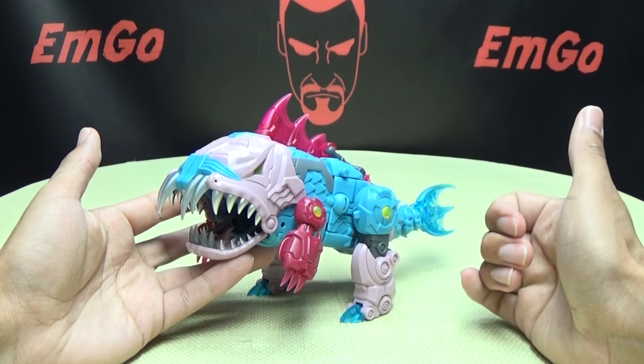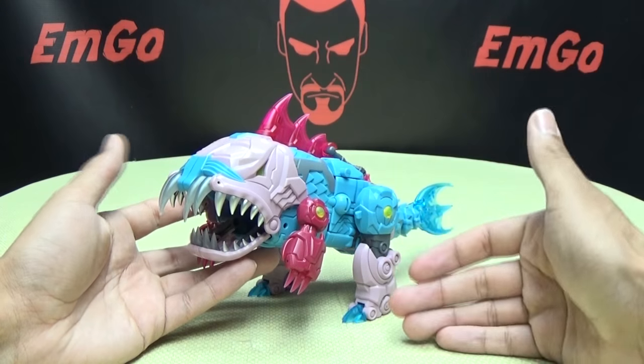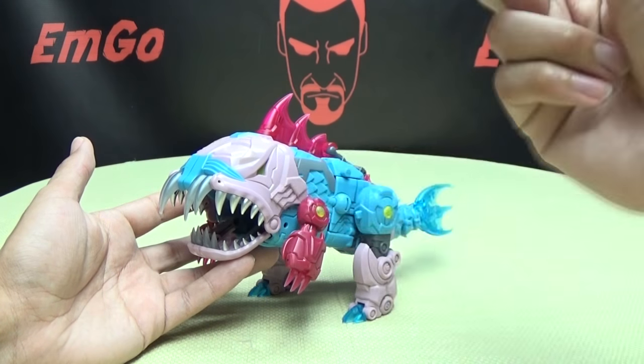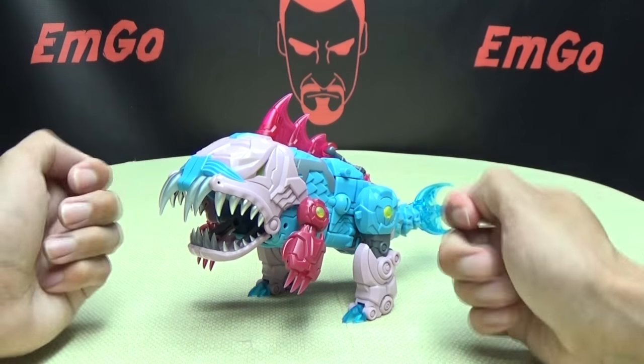Just like the G1 toys, these guys can totally scramble — they have the weapon mode, so you can turn him into a gun, a leg, and an arm. We're going to go through all of those modes, starting with weapon mode.